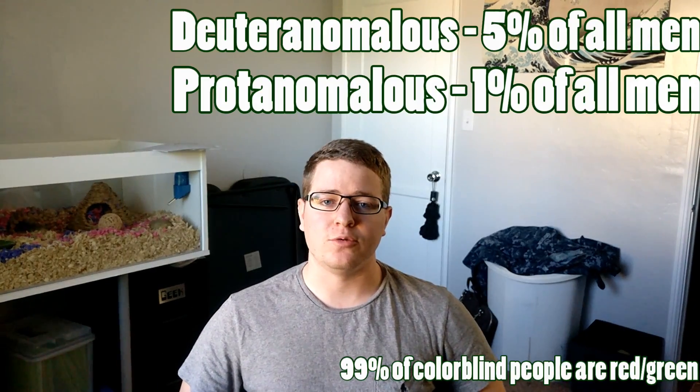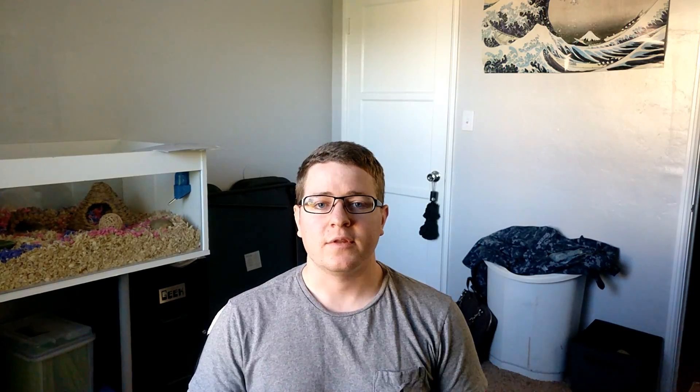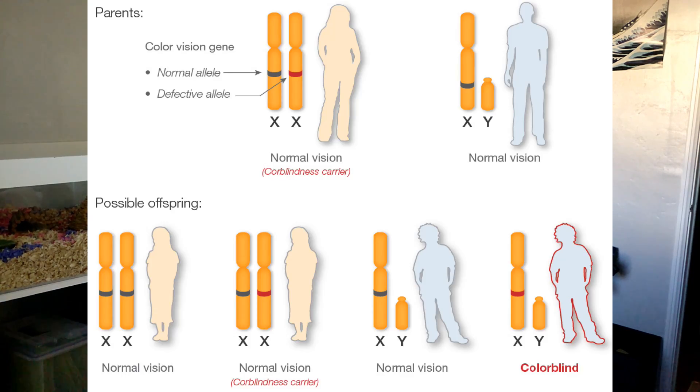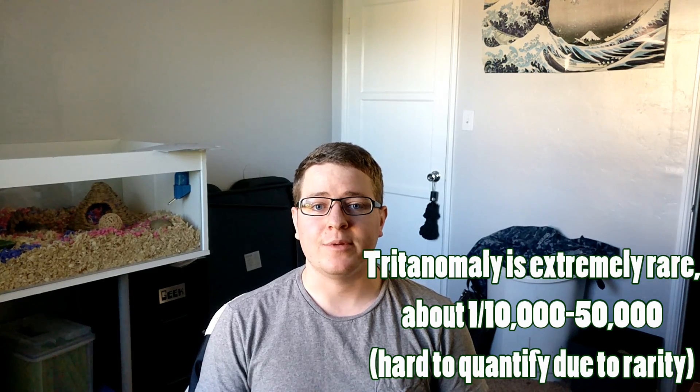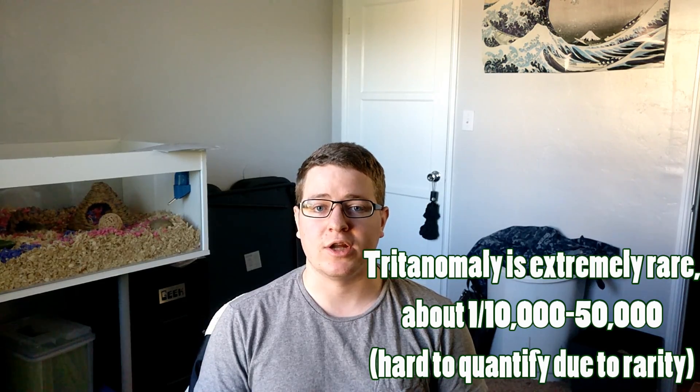The two most common types of colorblindness are protanomalous and deuteranomalous, both considered red-green colorblind. The defect that causes these conditions is hereditary, passed down through the X chromosome. Men are a lot more likely to be colorblind because they only have one X chromosome and just need that single chromosome to be defective. Women, having two X chromosomes, need both to be defective — passed from both the father and the mother — to be colorblind. Tritanomaly, because it isn't passed through the X chromosome, is equally likely in men and women.